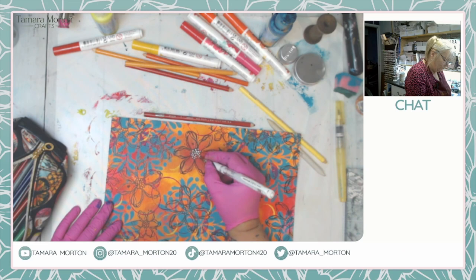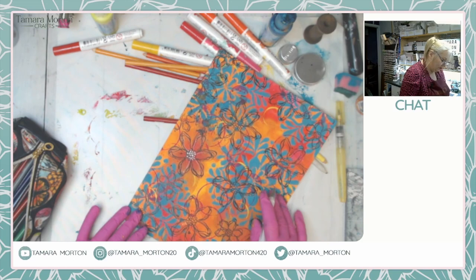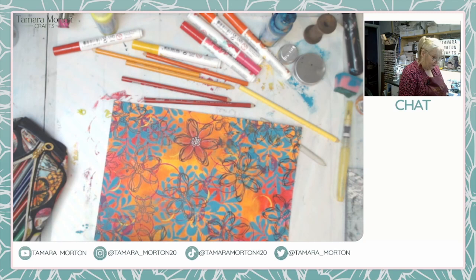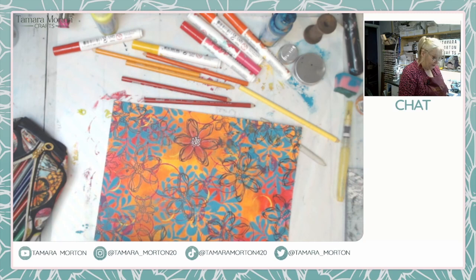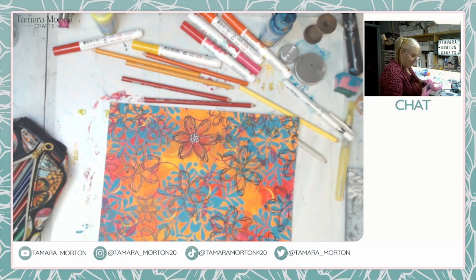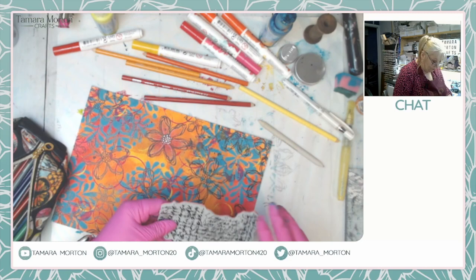Now I'm just going to highlight the petals with the white pen to give some highlights - it just makes the petals stand out. You can do lots of pen work, you can pick out your stencil, anything like that. I actually want to add some script on here - I love a good script stamp. I'm going to add some here before I carry on, using it without an acrylic block and going it in different ways.